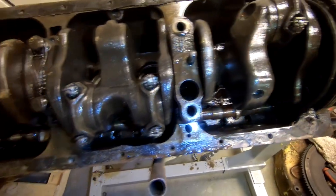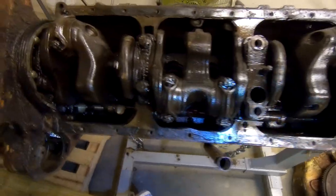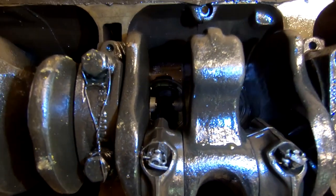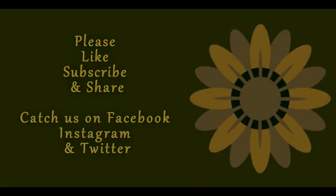So we're going to have fun with this. This engine definitely needed to come apart for sure, but we'll get her fixed. We'll see you in the next one. Peace out, I love you.